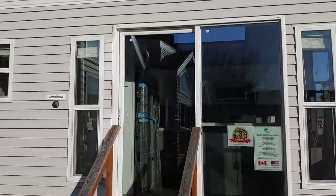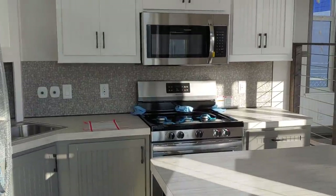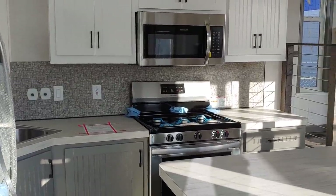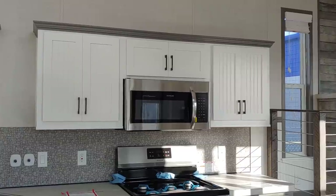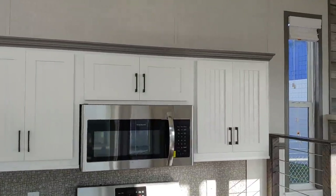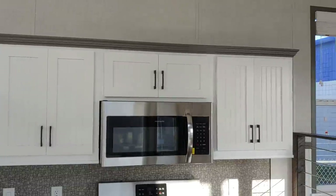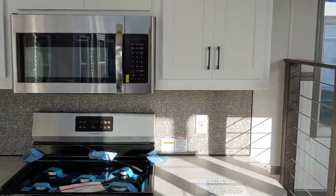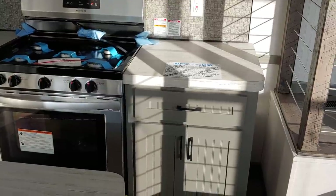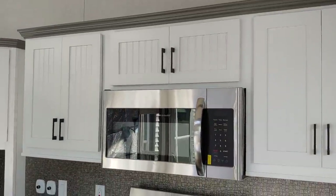We're going to step inside and show you a couple of the differences between the loft and the non-loft. First thing you'll see is the kitchen. We decided to do a two-tone cabinet color — white uppers and gray lowers — trimmed out in gray, though you can pick any color you'd like. We also moved the microwave above the range for more storage, adding cabinets above it, below it, and all around it.